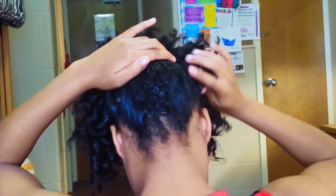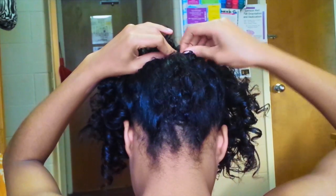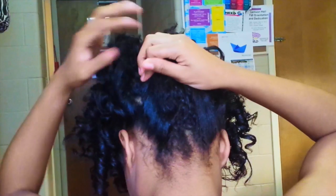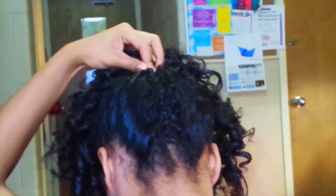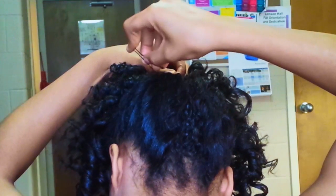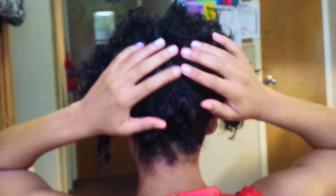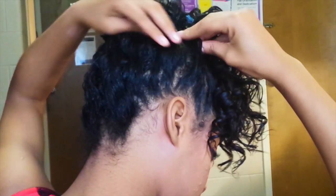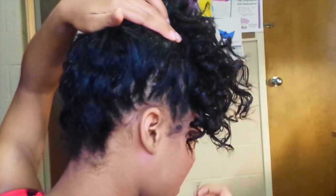Have a few bobby pins at hand and just begin to tuck, roll, and pin. I just pinned at the top and I'll do the same on the opposite side — taking my hands, tucking, twisting, and pinning. We're looking for an effortless cascading curl updo. When pinning the sides, begin to roll and tuck forward towards your forehead, forcing the curls to fall over onto your face to form a bang.